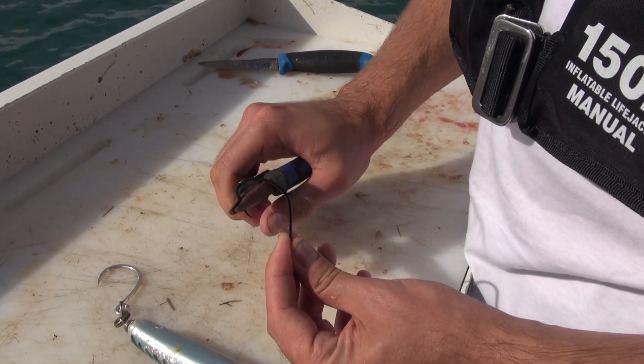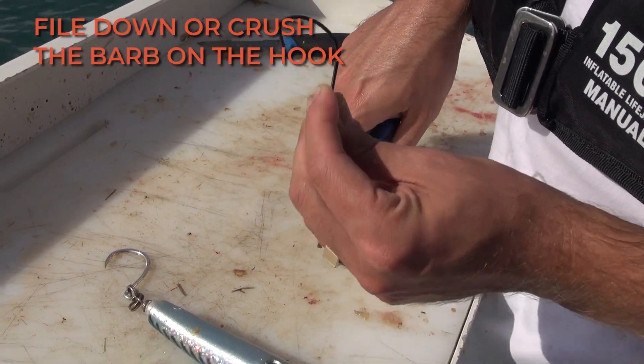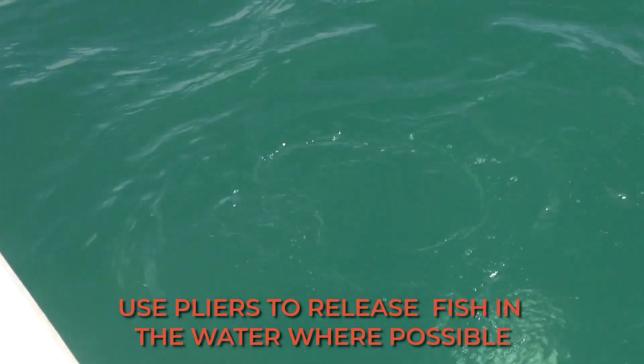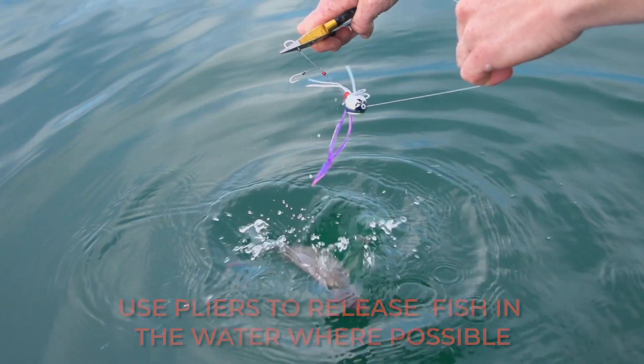The easiest way to release fish without using your hands is to file or crush the barbs on your hooks. You can then use a pair of pliers to flick the hook out of the fish's mouth while it's still in the water. This applies to both bait fishing and lure fishing.